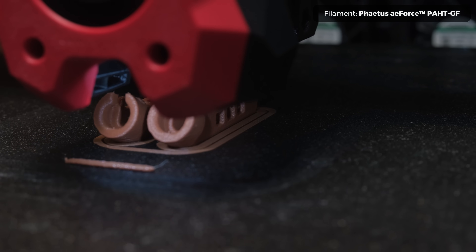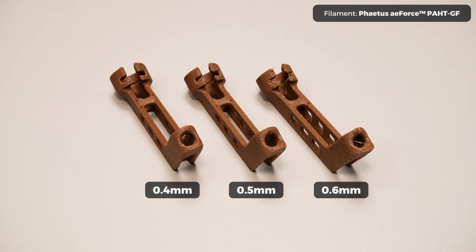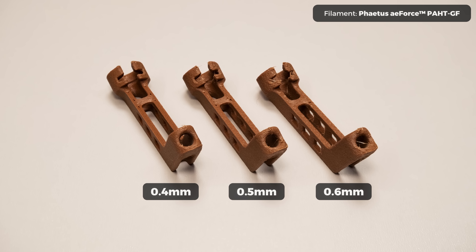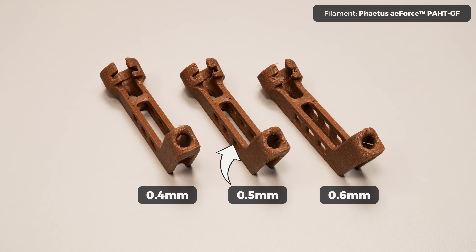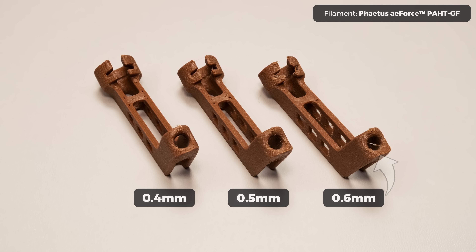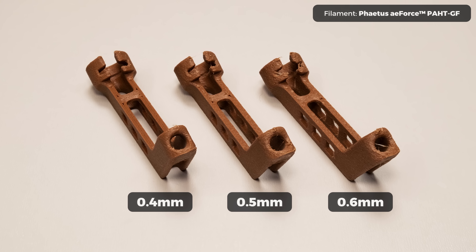The final comparison print is a PTFE guide for X1 and P1 printers — I feel this one sums up the difference pretty well. The print with a 0.4mm nozzle looks basically flawless, with 0.5mm it still looks decent and acceptable, but with the 0.6mm the print quality degrades way too much, at least for my standards.